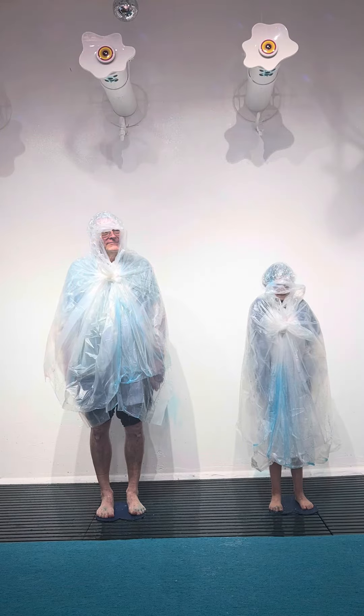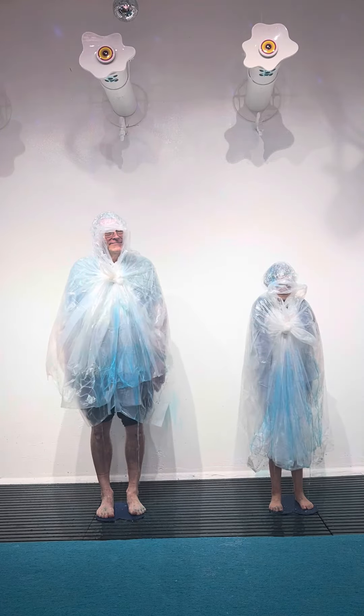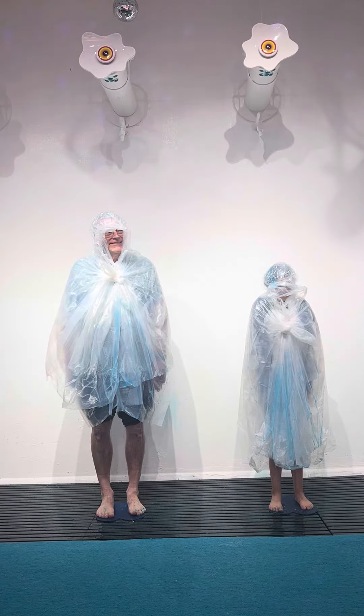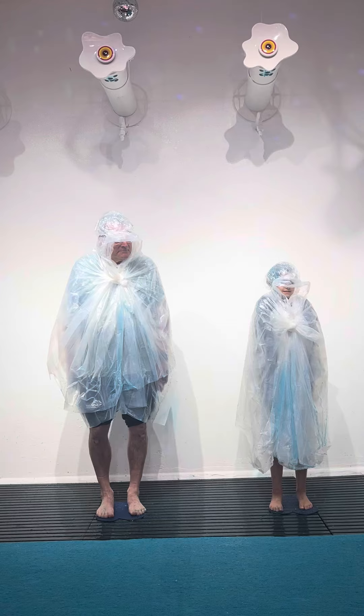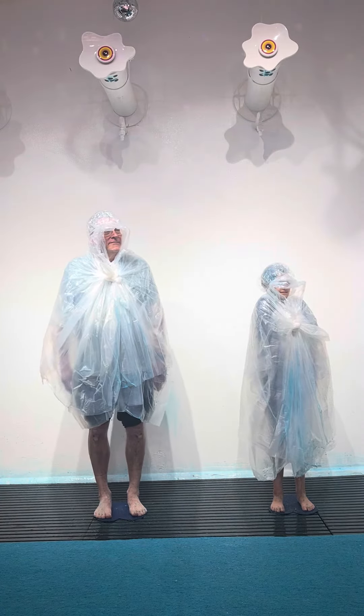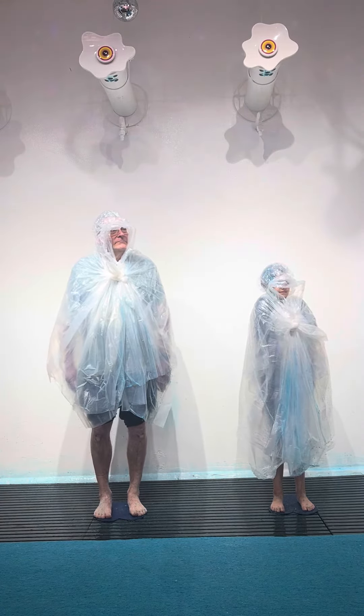I'm going to run a new test to make sure you can handle all of the slime. For my first test, I want you guys to stomp your feet. Beautiful! So now you have slimy feet. For my second test, we're going to wiggle our arms — wiggle your arms for me. Beautiful!